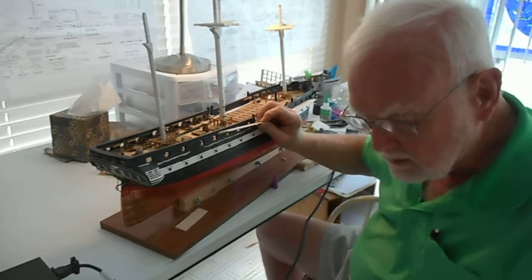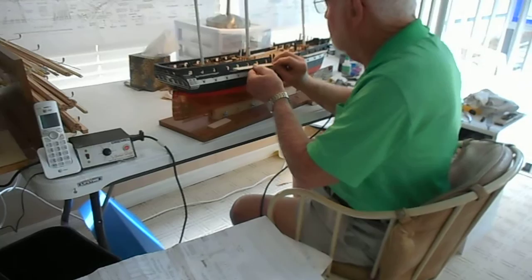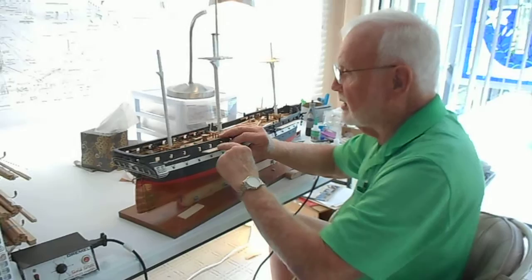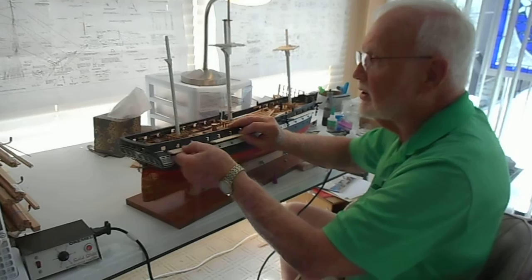This piece of wood I'm putting on is called the channel. We've got to see where it goes. The channel is where all of the lines come down and tie on to this piece — from the mast? Yes. There's three on each side, one for each mast. The shorter one is back here.